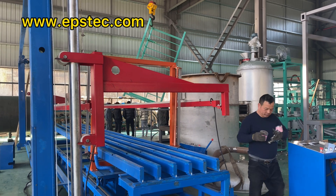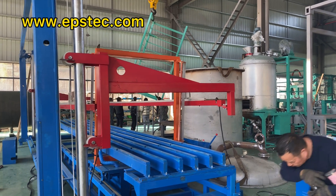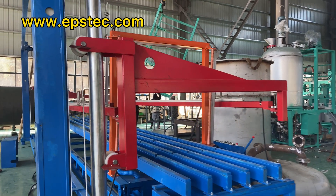The advantage of the C-type EPS foam cutting machine is small investment.